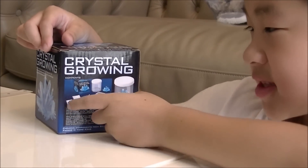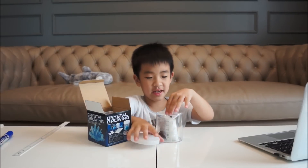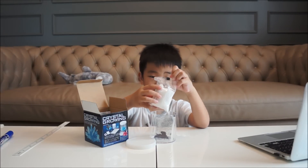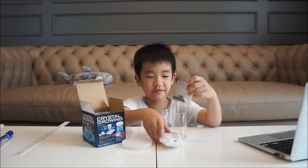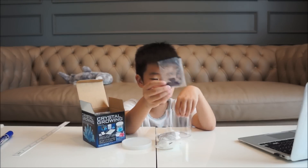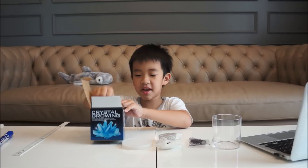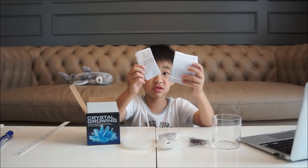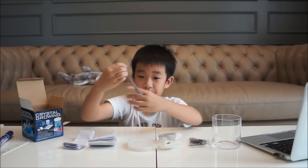Here is our stuff. Let's open the box. We have a leaf and a white crystal, and we have a seeding. And we have a cup. And inside we have instructions — two instruction types. And we have a spoon.